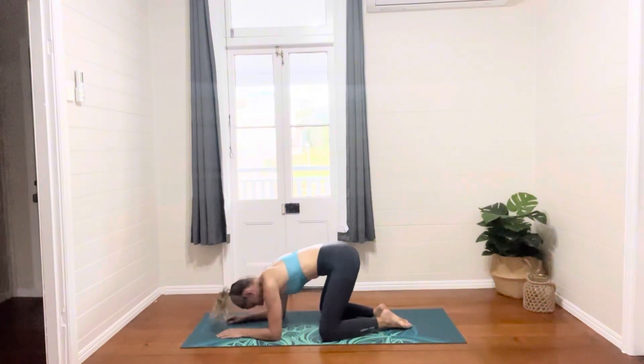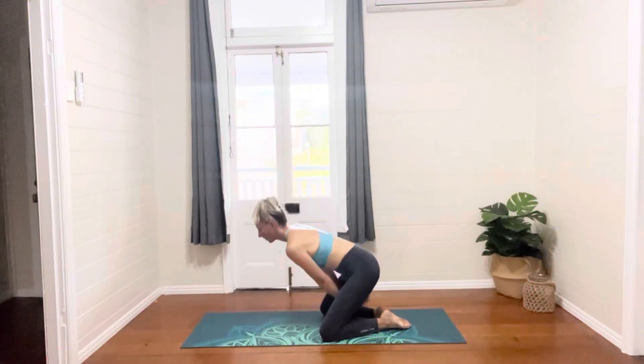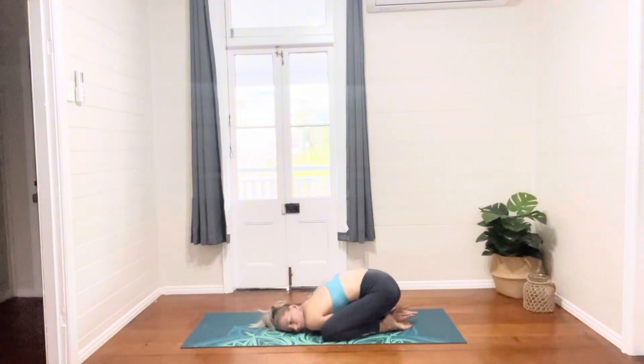Taking the knees towards the edge of the mat and then threading our arms underneath the bottom as we sink our hips to our heels. Bringing your right cheek or left cheek onto the mat and just relaxing into this juicy pose — I love this one when the arms go underneath.